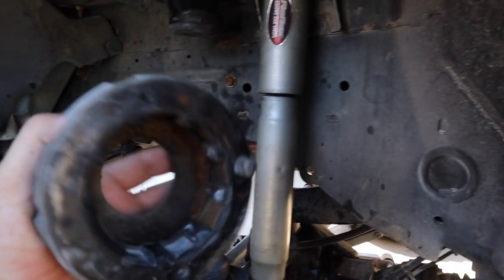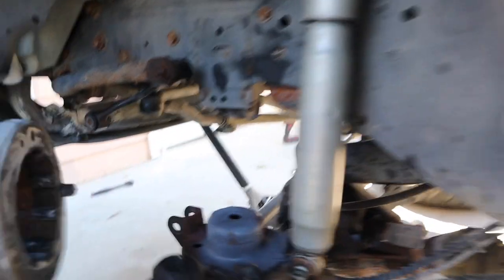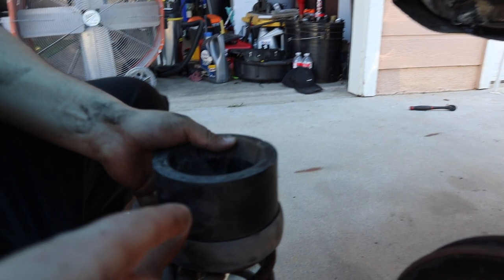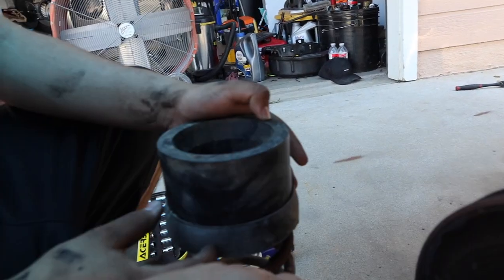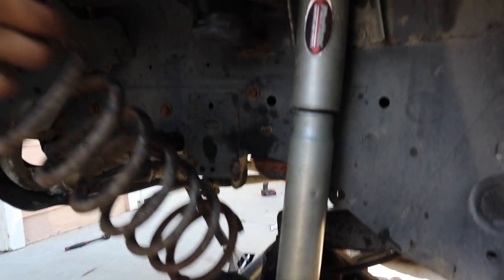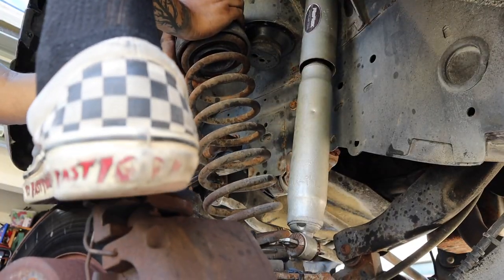One thing you've got to make sure is the little pin on there — match it up with the hole right here so that it lines up, and then make sure the spring is aligned correctly. On the spacer itself, it goes on the top part on the front and on the bottom on the rear. So on the top: the spring, the rubber, and then the spacer. Let's go ahead and put it in. We're going to try to do it without the coil compressors, but we'll see. I'm going to step on it to put it in.